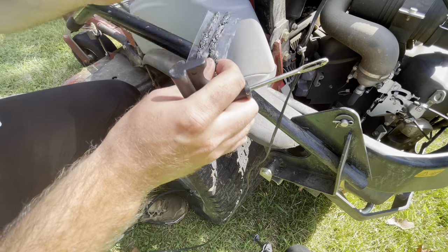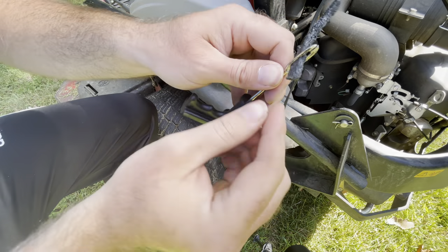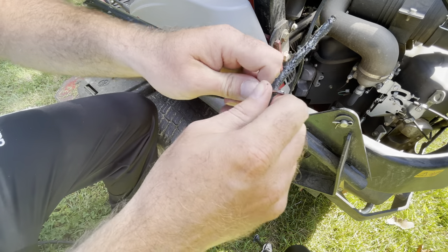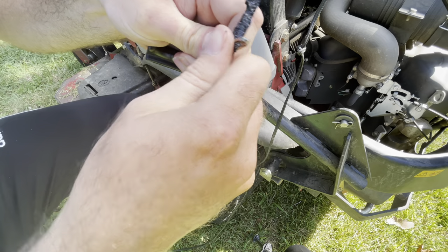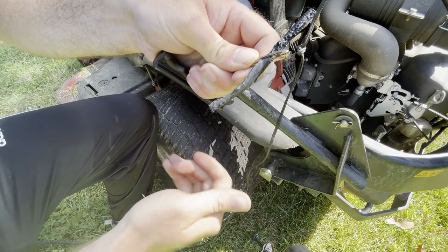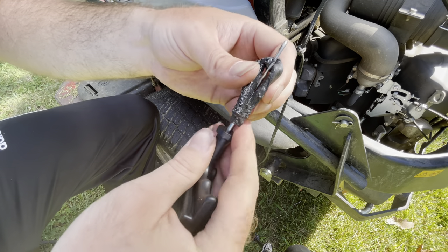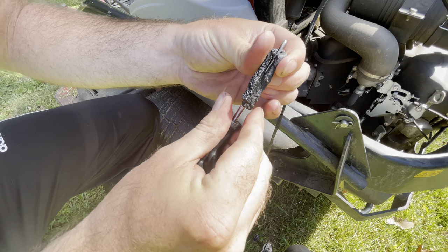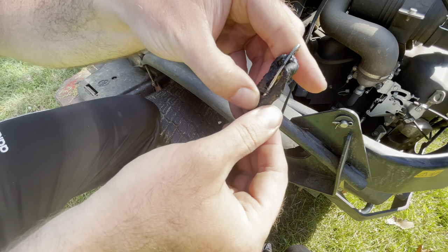Now we're going to take this tool right here, take our plug, flatten it through, push it through the hole, and we're going to pull it halfway through. Next, we're going to fold this backwards — you only want to put this plug about halfway in the hole. Okay, so we've got it right here.